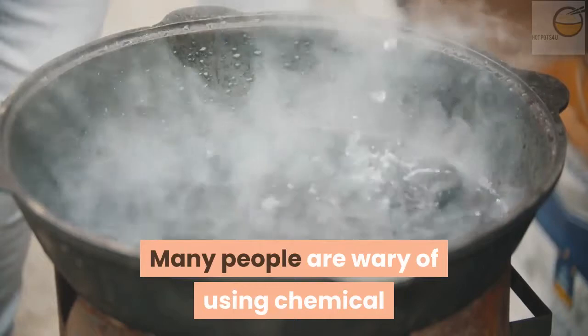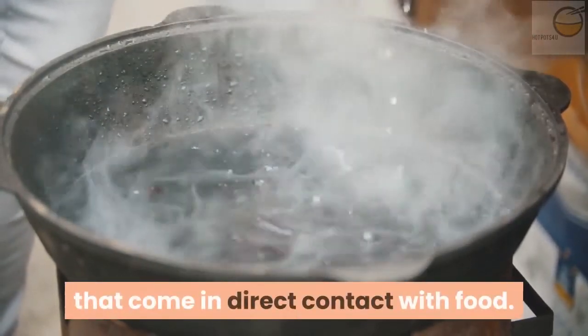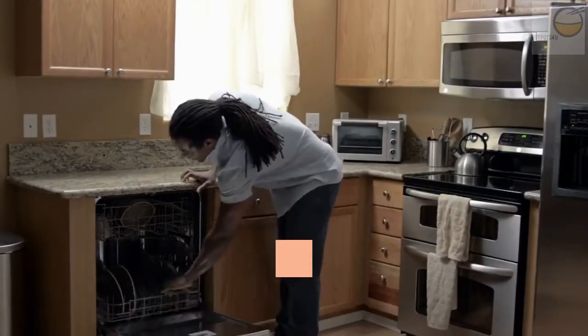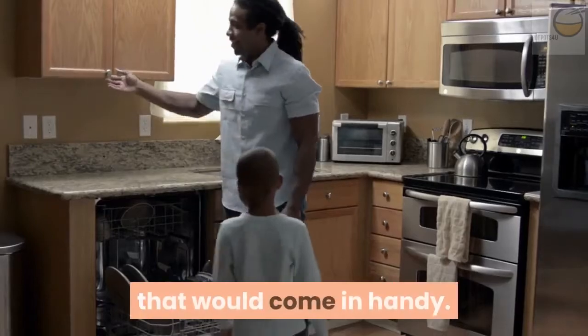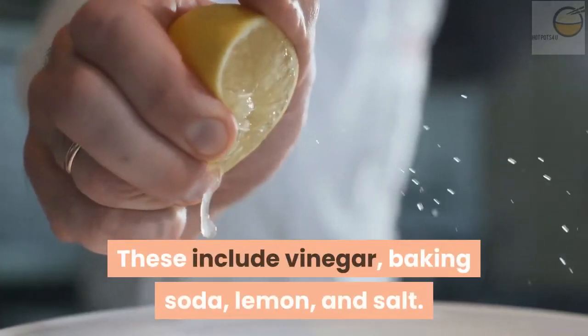Many people are wary of using chemical products to clean their kitchen appliances that come in direct contact with food. If you fall into this category, there are things you have right in your pantry that would come in handy. These include vinegar, baking soda, lemon, and salt.